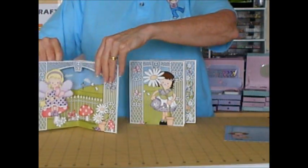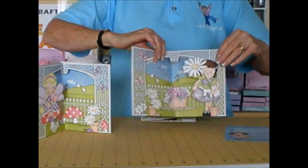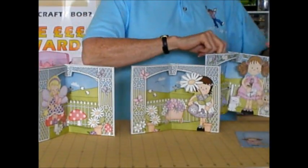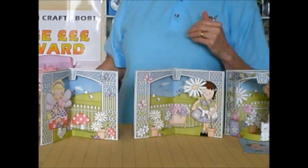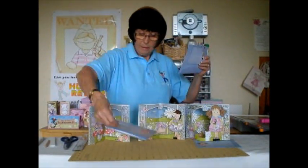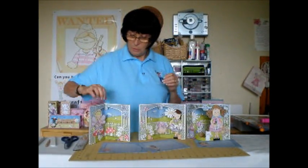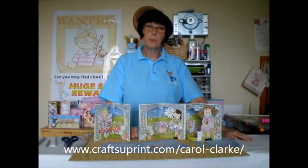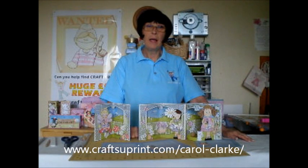Any little girl — in fact, any mum would love to receive some of these as well. And there we have it: 3D Scenic cards. There's lots on the website already and no doubt I'll be designing some more soon. You can find them all at www.craftshuteprint.com forward slash Carol Clark. I hope to see you again next time on CUP TV. Bye!